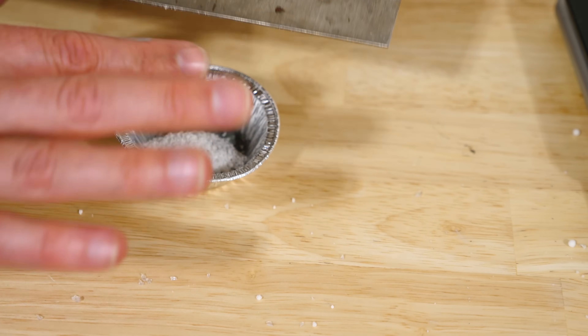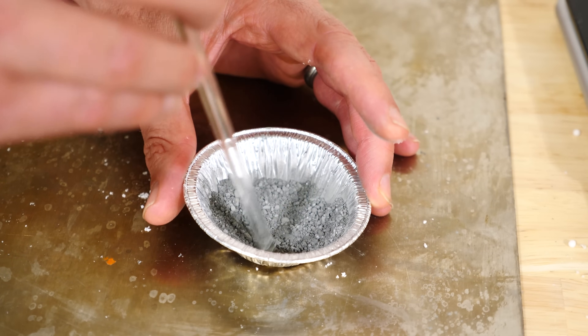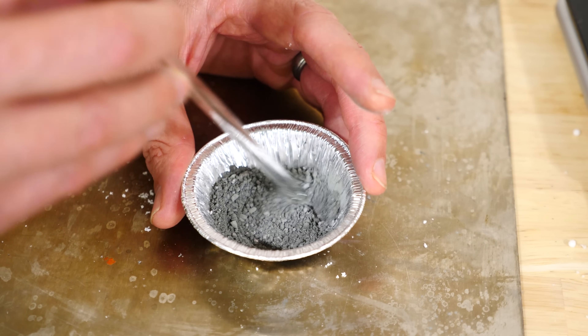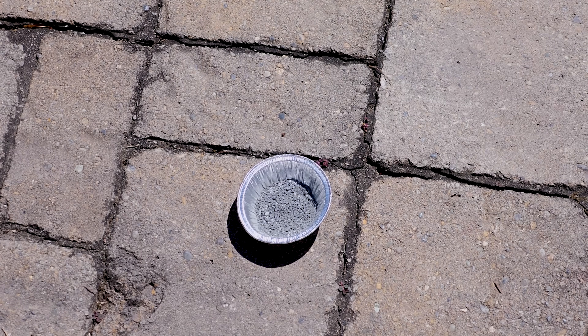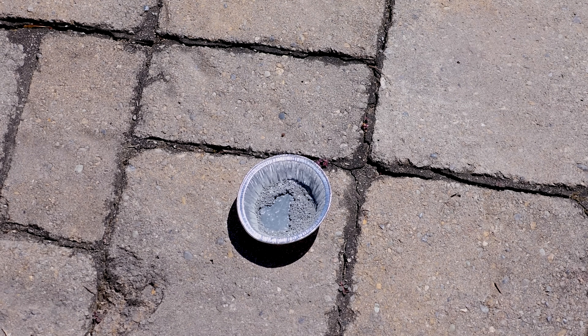I have some ammonium nitrate here and I can mix it with the zinc, but you can see that it's still not really doing anything. That's because the ammonium nitrate and the zinc aren't really coming into good contact with each other. But when you add water to this, it makes it so that ions form — zinc ions and ammonia ions — and the atoms and molecules can all bump into each other.